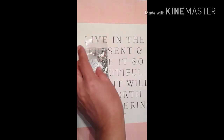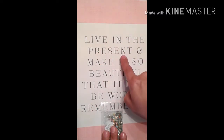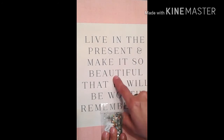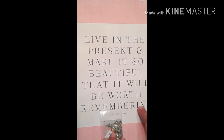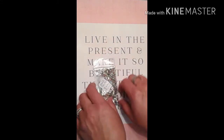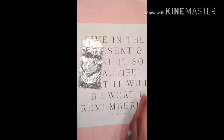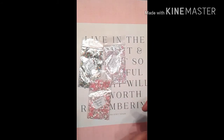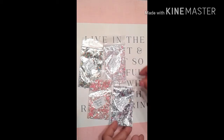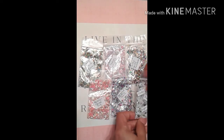So those are all my mixes for you guys. I love this quote: 'Live in the present and make it so beautiful that it will be worth remembering.' That's a very nice quote. And there you go — that's one, two, three, four, five, and six — all six of my mixes.